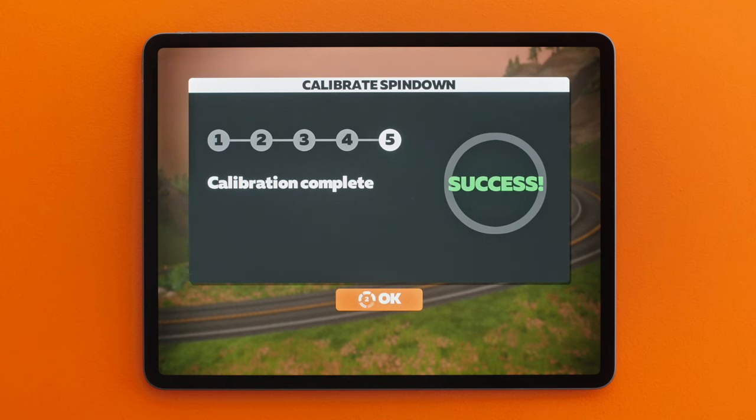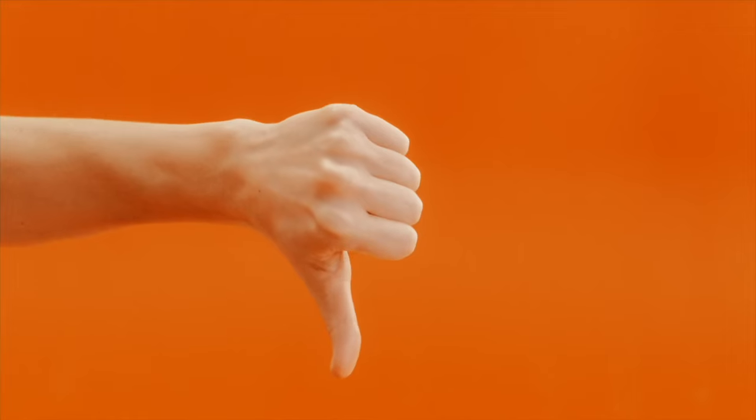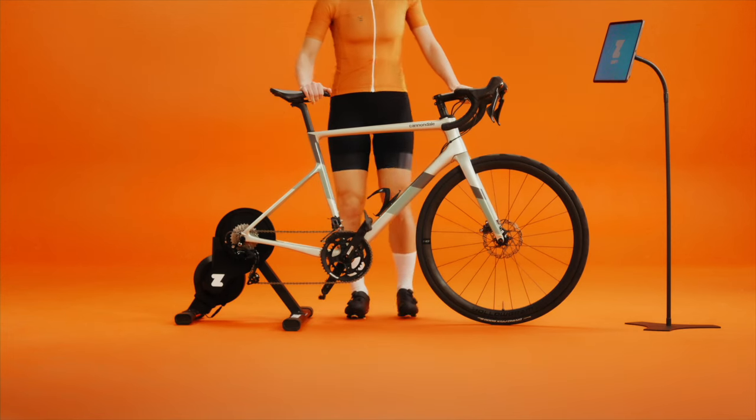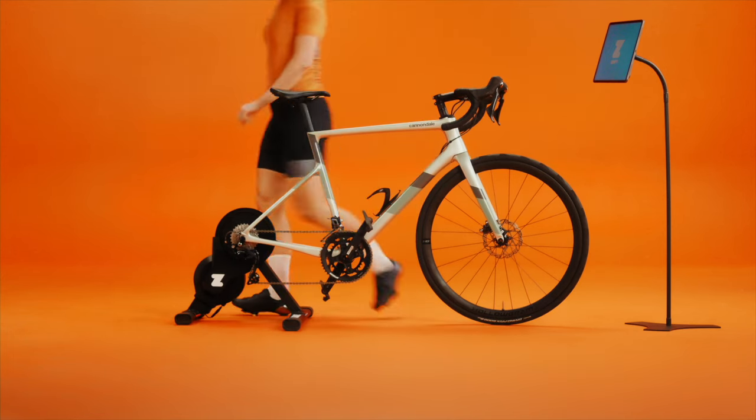Successful? You're ready to Zwift! If not, try again — sometimes it takes a few tries. Now that your smart trainer is calibrated, you're good to go. We've got some ride-ons waiting for you in Watopia.